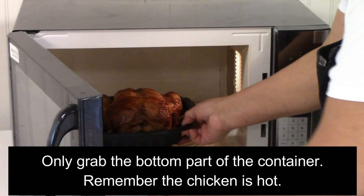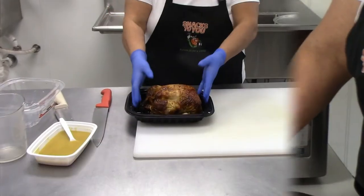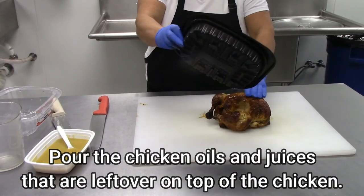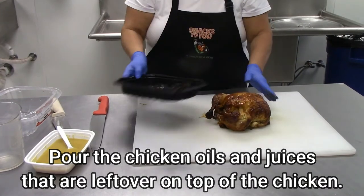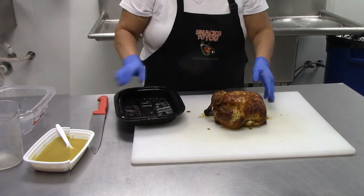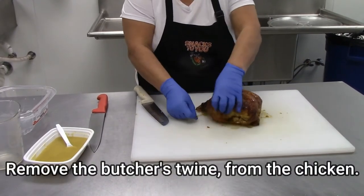Only grab the bottom part of the container. Remember, the chicken is hot. Let the rotisserie chicken sit for a few minutes before cutting. Pour the chicken oils and juices that are left over on top of the chicken. Remove the butcher's twine from the chicken.